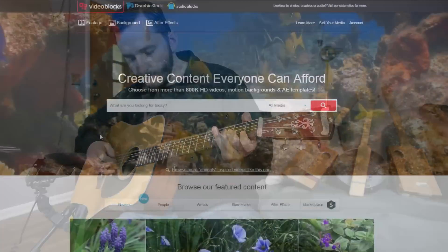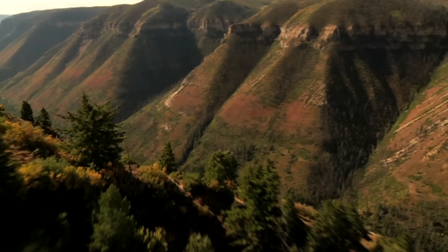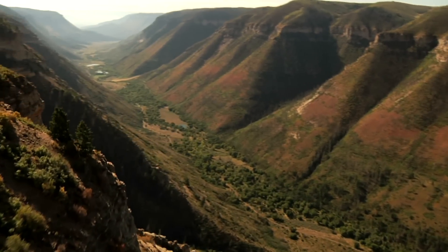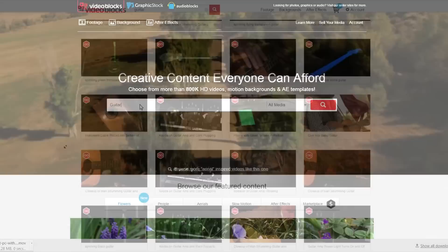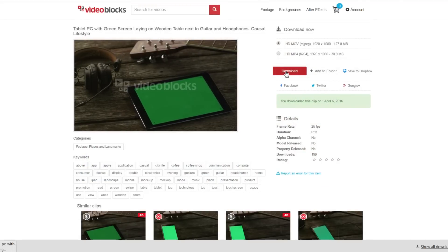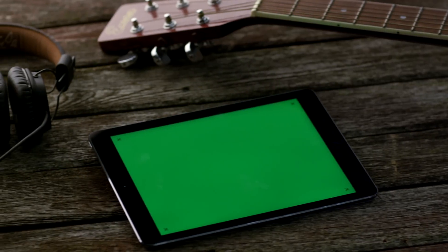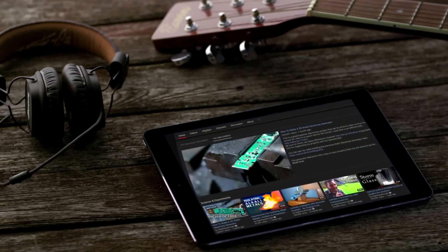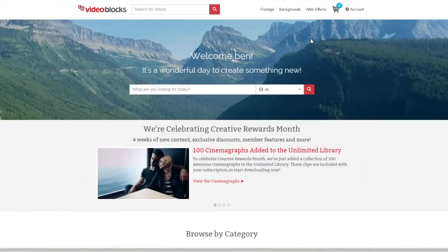For this project, I was sponsored by Videoblocks. Videoblocks is a website and marketplace for high quality stock footage for any video projects you might have. They have a library of over 800,000 clips, motion backgrounds, and visual effects, as well as an extensive marketplace where users can submit their own content and earn a 100% commission on any sales. A Videoblocks membership gives you unlimited downloads from their library for only $99 a year. You can get a 7-day free trial through the link in the video description below, and any clips you download with this trial you get to keep. Just remember to cancel your trial before it's over if you don't want a membership.